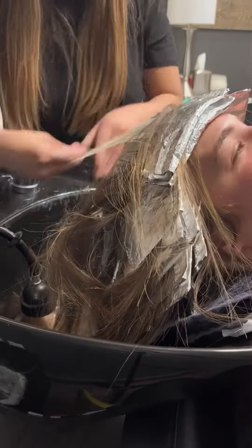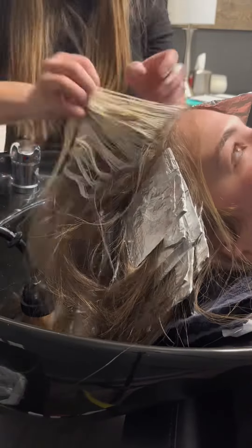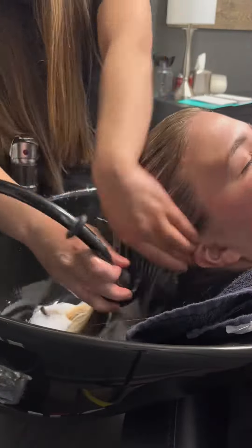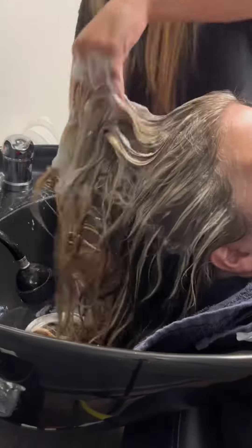I let her process for a bit and then I pull the foils — let me tell you, there were a lot of foils to pull, but it's always so satisfying to see the blonde color. Then I rinse out all the lightener, and I actually did a clarifying shampoo before I did a regular one, and then I bring her back to my chair to tone.